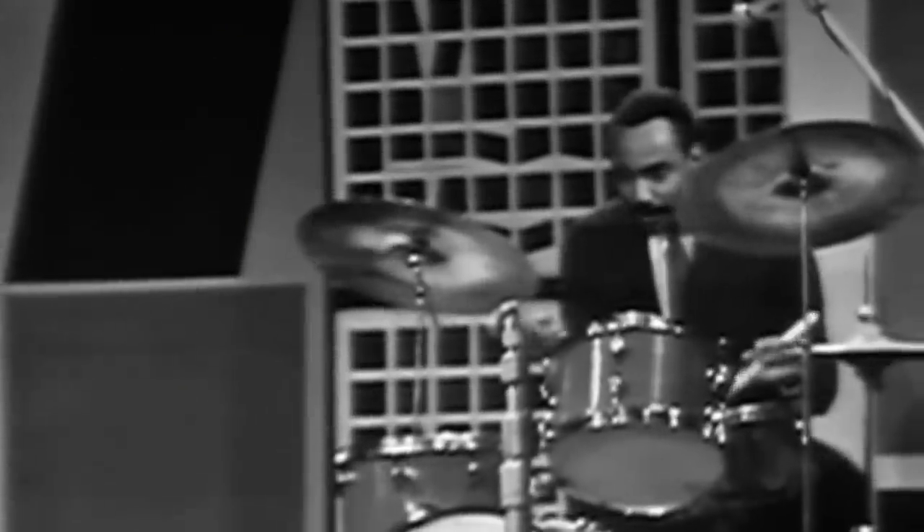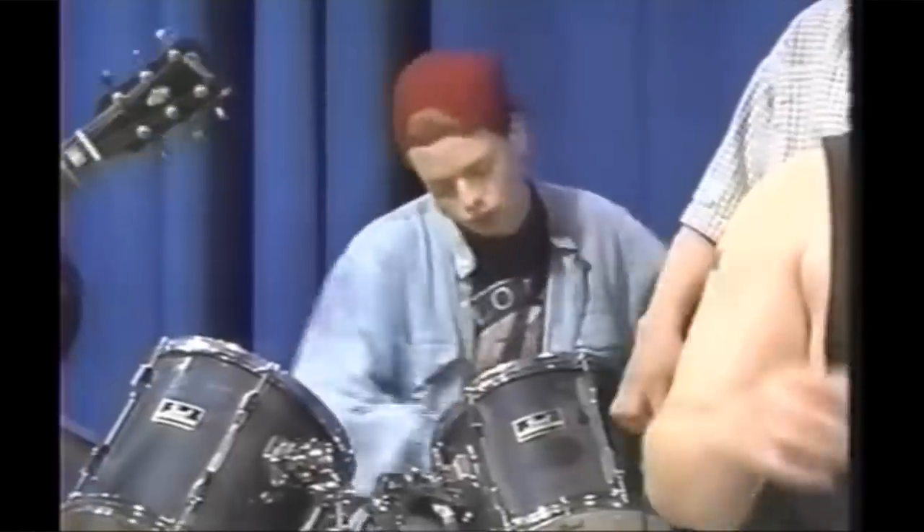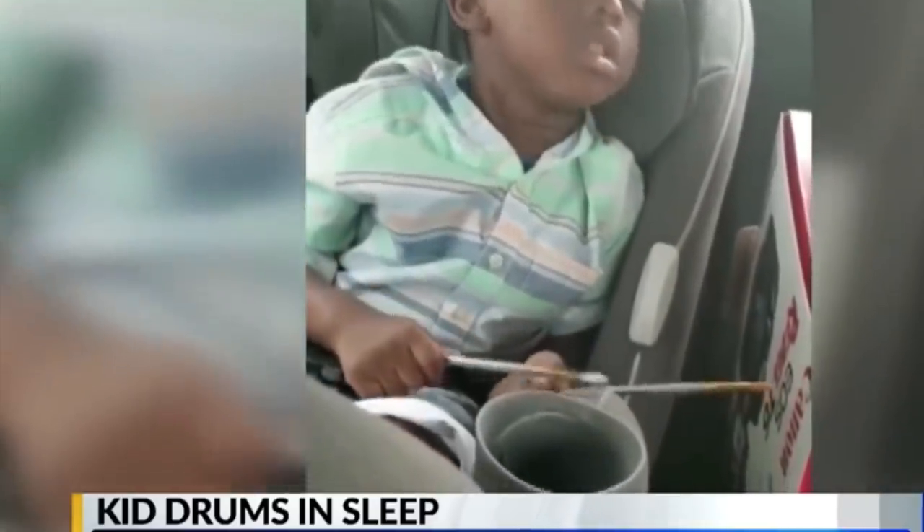I could make a lesson about jam session Nazis — it's a really easy one. And let's be real, I probably will at some point, but that's not what I want to talk about today. Today, I want to talk about where to play the hi-hats. Maybe you've had an experience like mine, or maybe you've just felt stuck in a rut at a jam session, playing on two and four tune after tune, wondering, is this all there is? Well, not to worry. I've got you.